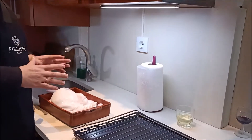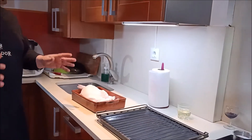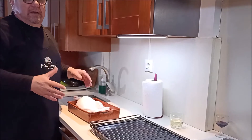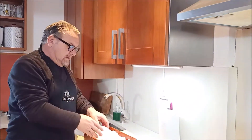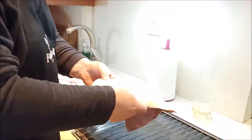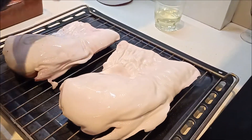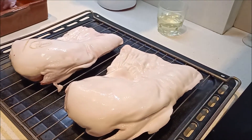El cochinillo yo le he pedido un kilo y medio a un carnicero. El carnicero me ha dicho si quería dos cuartos traseros pequeñitos, y le he dicho que sí, encantado. Entonces me ha dado, como estáis viendo aquí, dos cuartos traseros que los vamos a poner sobre la rejilla.